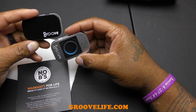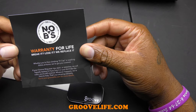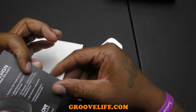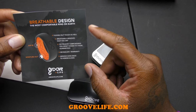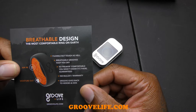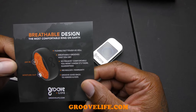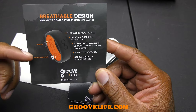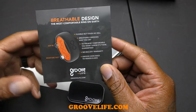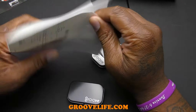They sent me two rings in two different cases. There's paperwork — a no-BS warranty, which is a warranty for life: break it, lose it, they replace it, whether you're rock climbing, free climbing, or washing dishes. It has a breathable design, claimed to be the most comfortable ring on earth — flexible but tough. The breathable grooves keep you dry because other bands can start to smell since they don't let air in or moisture out.